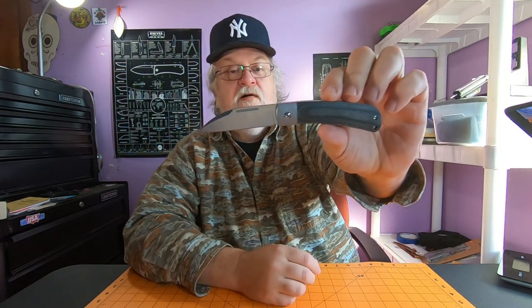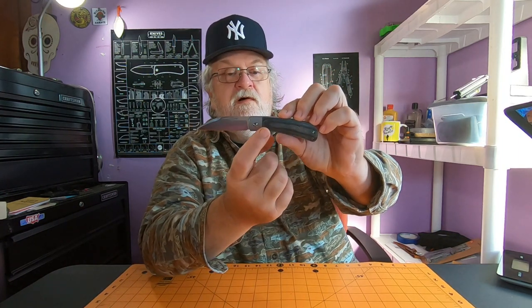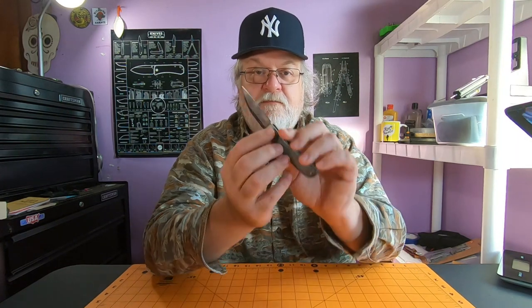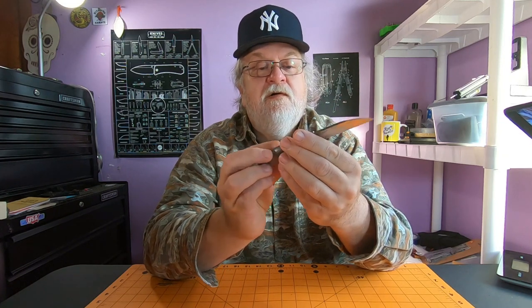They have different models - I almost got the aluminum handle one that was black and red, that's only like $16.99. I may still pick that up someday. The only complaint I've heard about that knife is that the black coating on the bolsters started to chip off and peel. But hey, if you're looking for a nice little modern-ish slip joint...